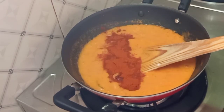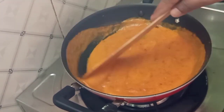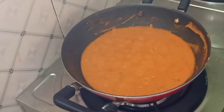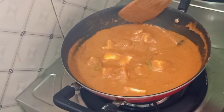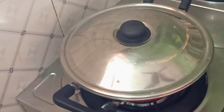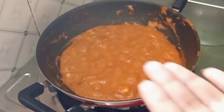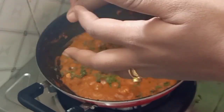Add 1 teaspoon of Kashmiri chili and 1 teaspoon of salt. Add 50 grams of paneer, 1 teaspoon of water, and a number of pepper. Add 1 tablespoon of methi leaves and add it to the top.